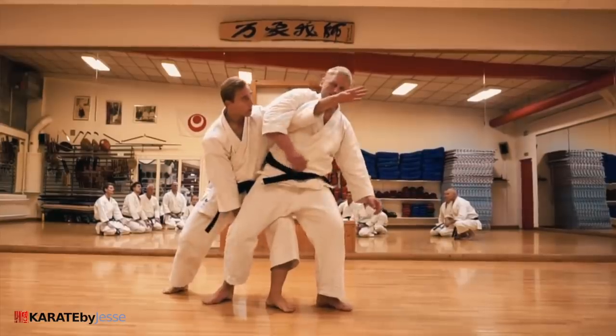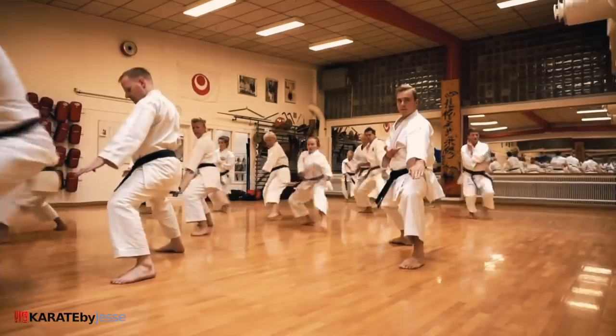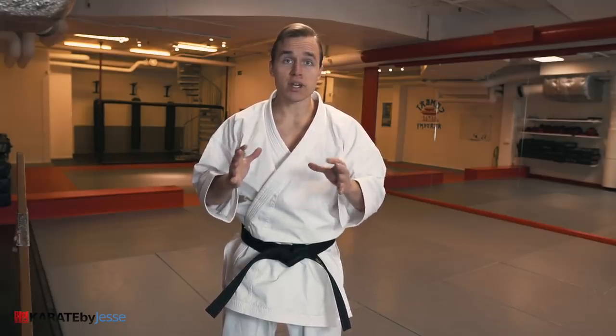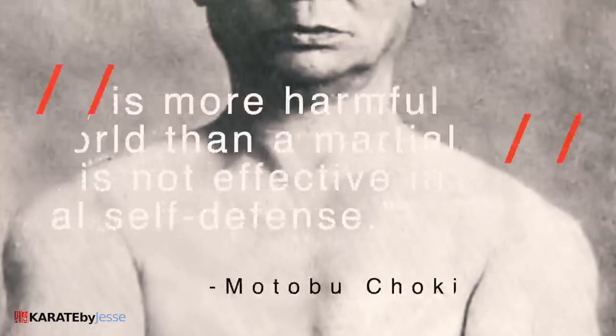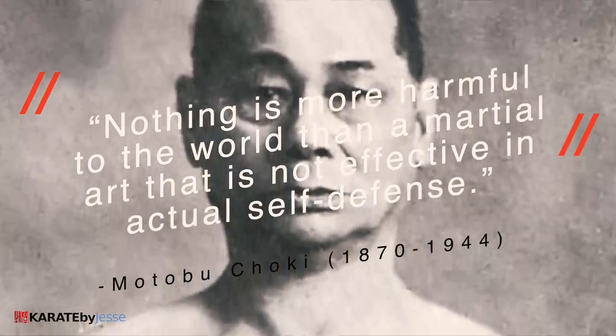One of the most important things in karate is bunkai, the practical applications of kata. Because if you don't know how to apply your kata, it's just a dance. As the legendary karate master Motobuchoki once said, nothing is more harmful to the world than a martial art that is not effective in actual self-defense.